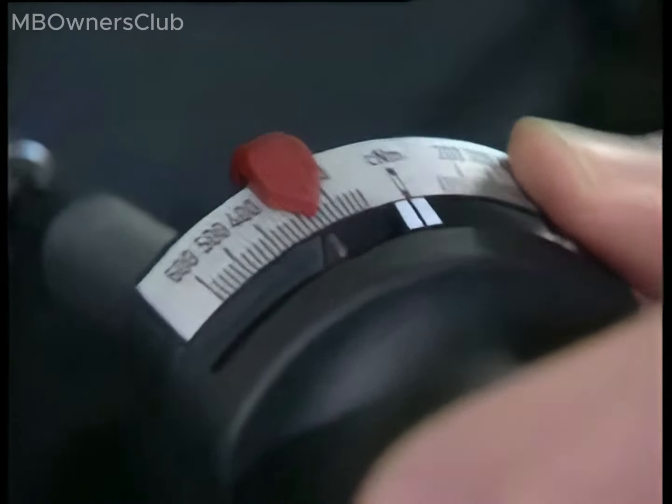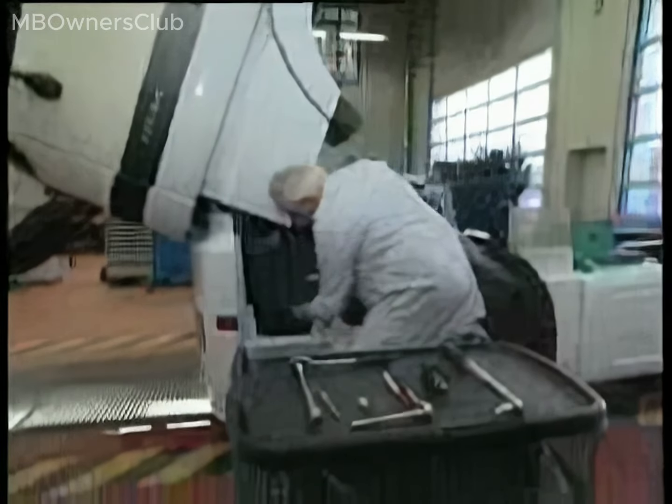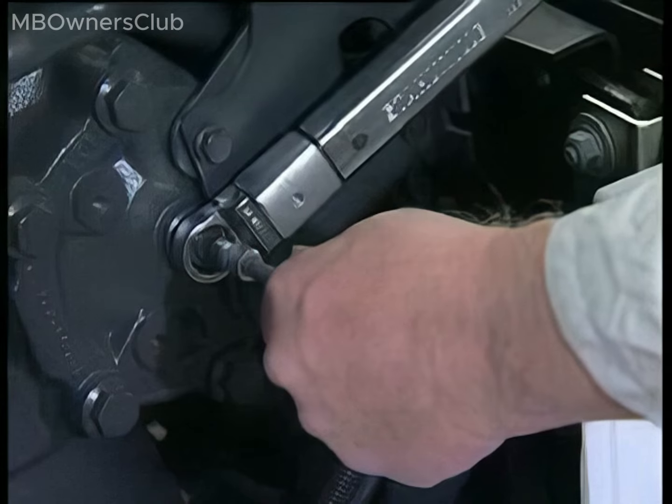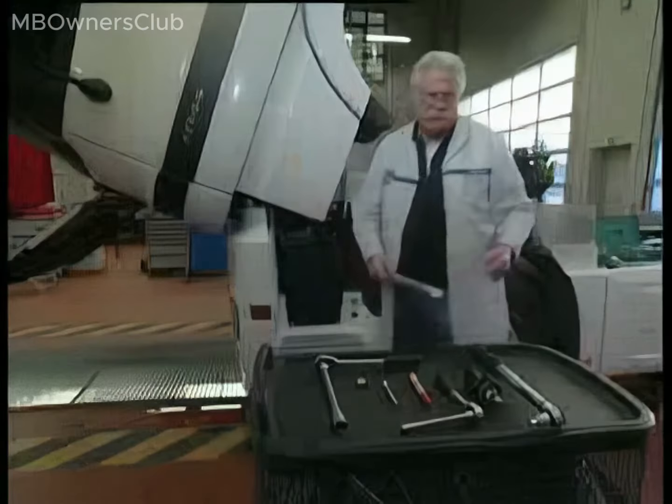Offset the adjustment screw and securely tighten the lock nut to uphold the adjustment made. The target value should read between 80 to 85 Nm. With that, your adjustment of the steering shaft is successfully completed, paving the way for a well-tuned ride.